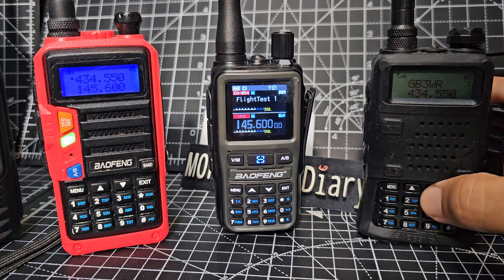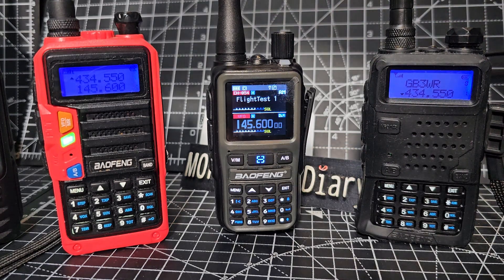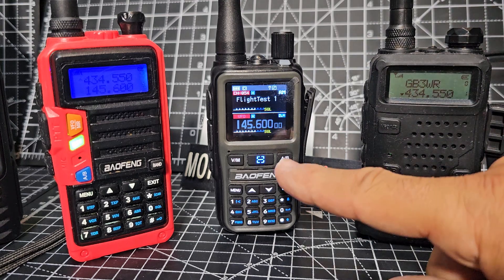I still really like my UV5R. I've been using it for so many years, and yes you can program it with Chirp as well. This is the UV9 model — I like that as well. The Mini has Bluetooth programming, which is very handy, and does airband well.